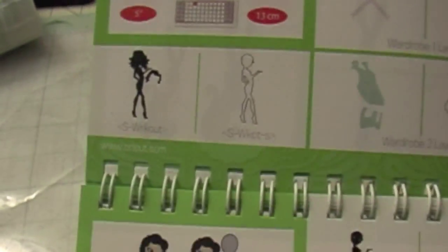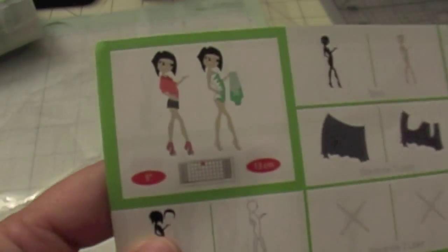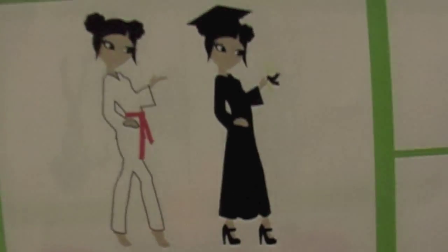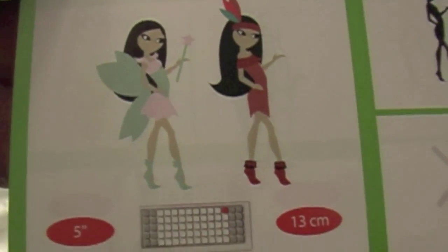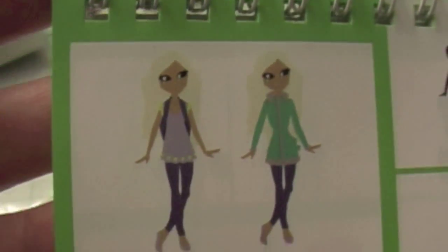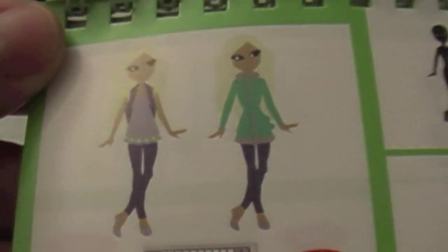I'm going to show you all the images. A lot of times I see just one or two images of a cartridge and then I end up buying it, and when I look through the booklet a lot of the images are something I wouldn't use. That's why I want to show you this one, because I think every single image in this cartridge is one I'm going to use.